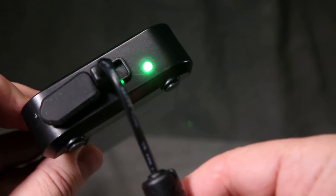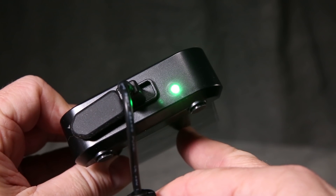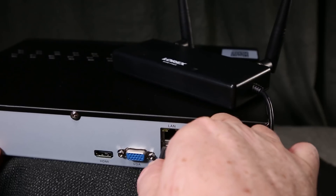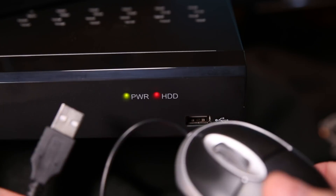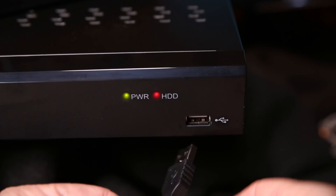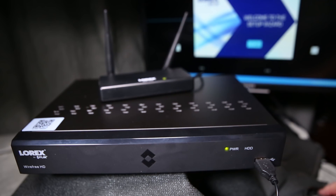Make sure all the camera battery packs are fully charged. The LED on the battery shines green when it is full. Once the DVR is powered on, connected with the receiver via USB, and the HDMI and VGA connectors are attached, attach the mouse to the front USB. Once the system is booted, we can see that none of the cameras are paired.